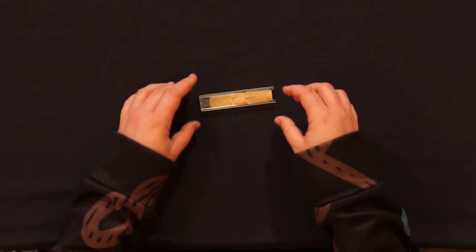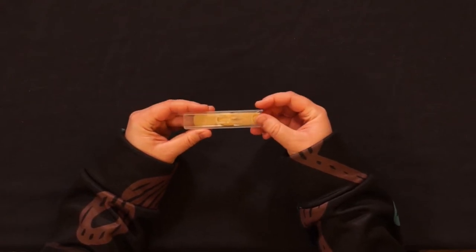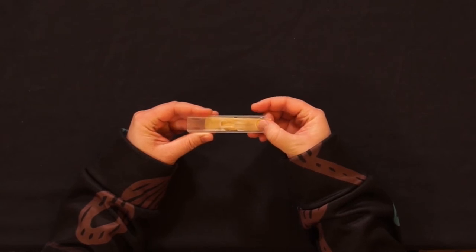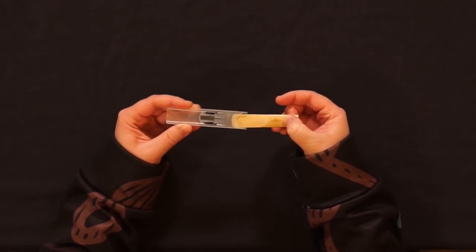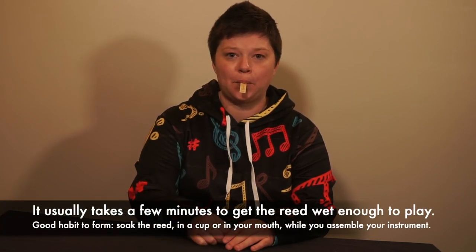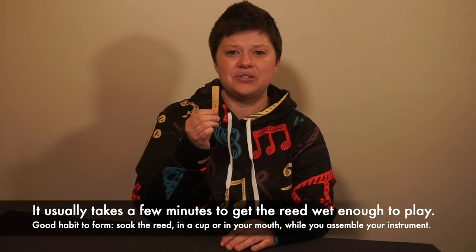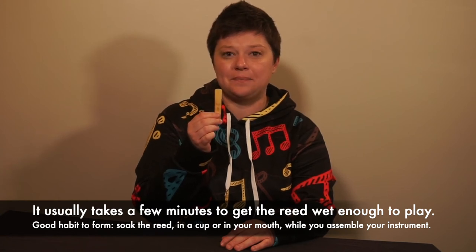Your reed will most likely come in a plastic container — it may look like this, or it may be a different shape or size. Gently remove the reed from the case and avoid tapping or hitting the tip at all. Reeds need to be wet to play properly. Some players like to put the reeds inside a clean glass of water, but most players prefer to stick it in their mouth and suck on it like a popsicle stick. New reeds usually have an odd taste but it will go away eventually.